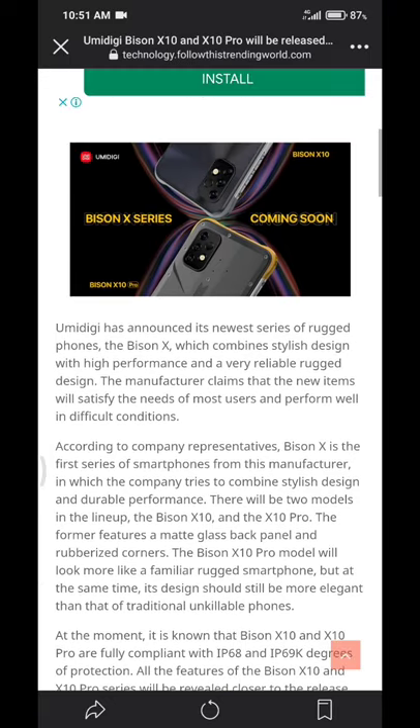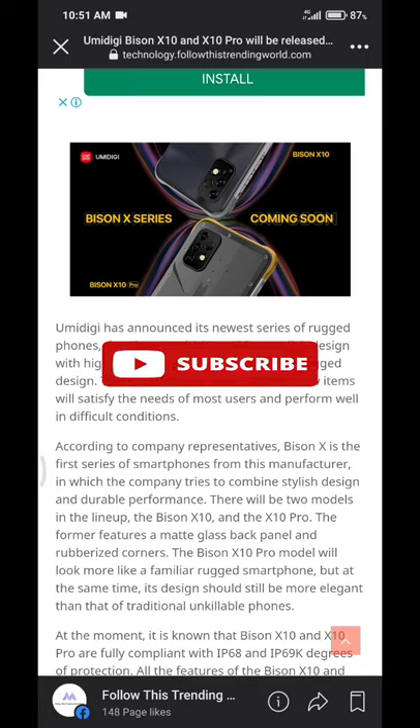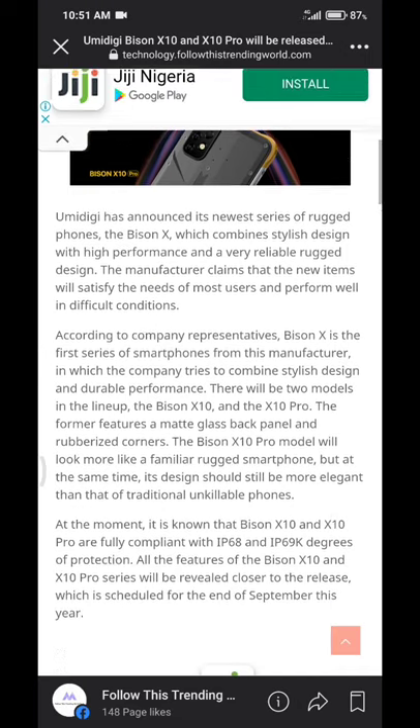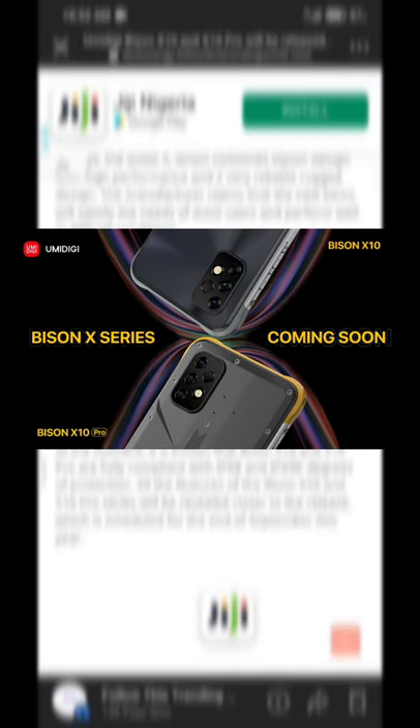The corners of the phone appear to be made of rubber, which is for protection. The Biocene X10 Pro appears to look a lot more like a rugged device — as you can see, it looks more like a rugged device but different from a traditional Biocene series.